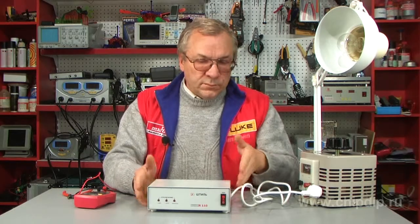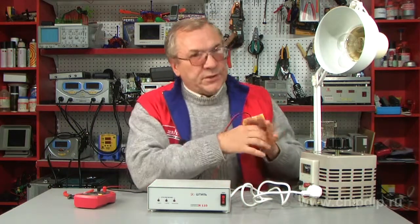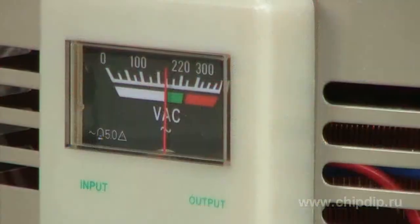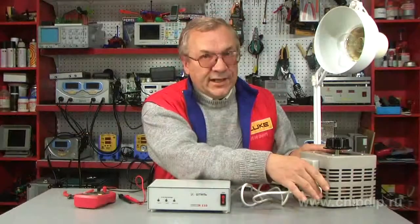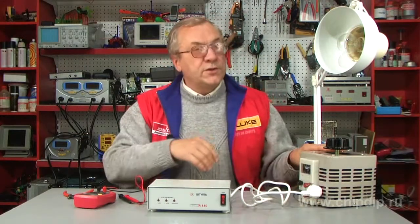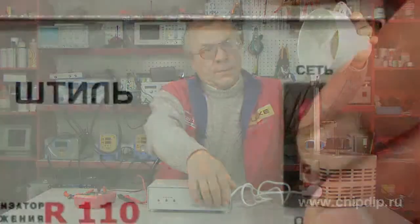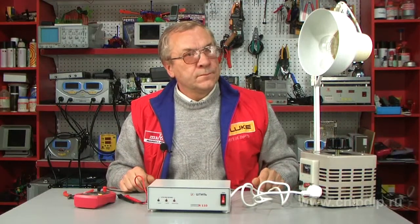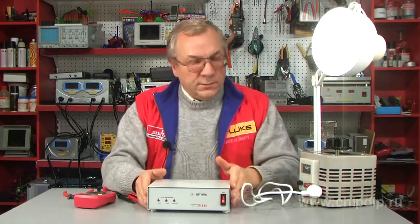Here is an example of how to use the stabilizer for a load of, say, a lighting lamp. Let us lower the inlet voltage artificially by means of a regulator to 180 V. Now connect the stabilizer to the outlet at 180 V and switch the lighting lamp on. As you see, the power of the voltage stabilizer coincides with a load power of 100 W.